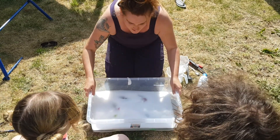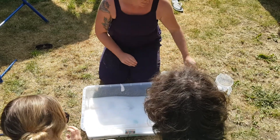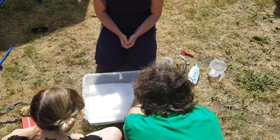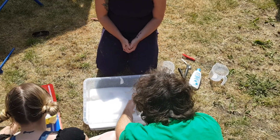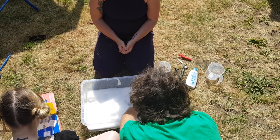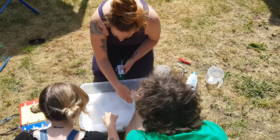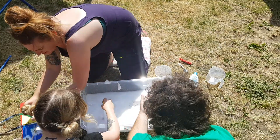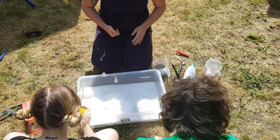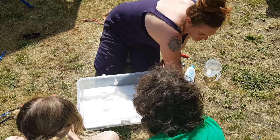Okay, so we've got this big tub of water and all of these things. I want a ball — let's see if you can find one, let's have a look. A yellow ball! Jug — there you go. What are you going to do with that?